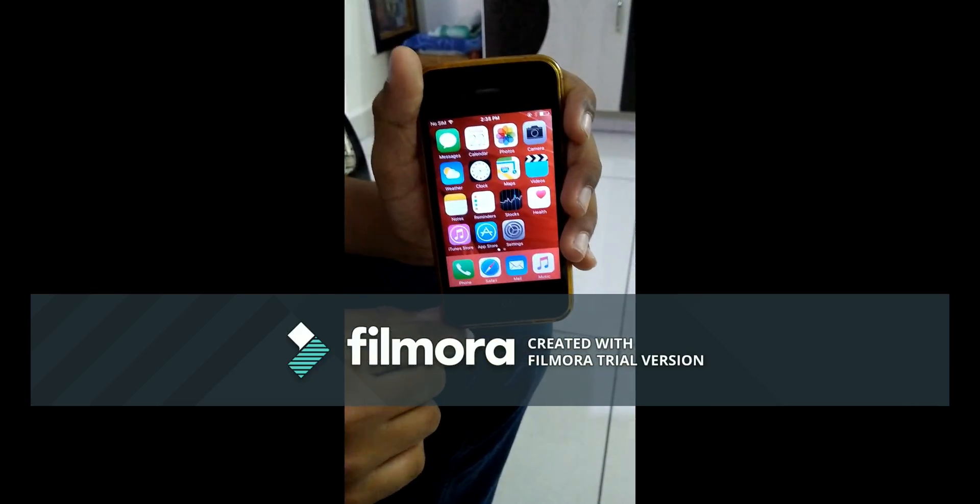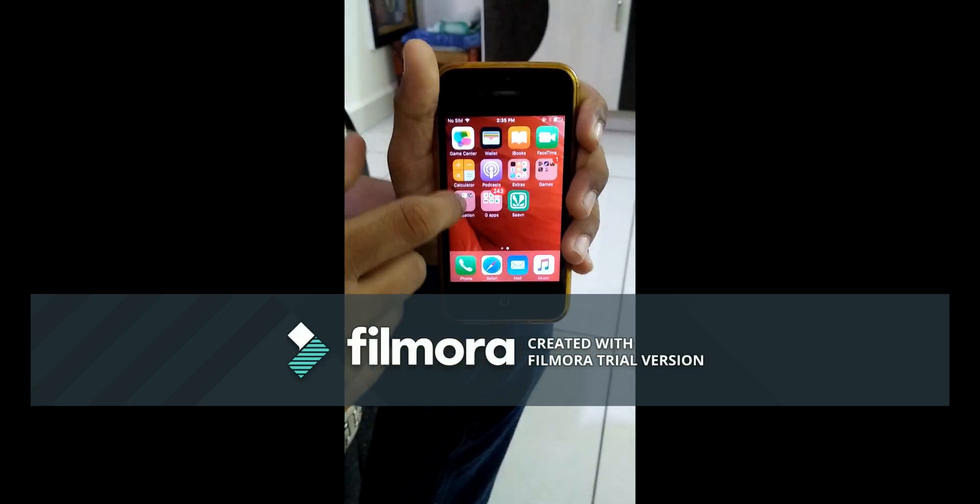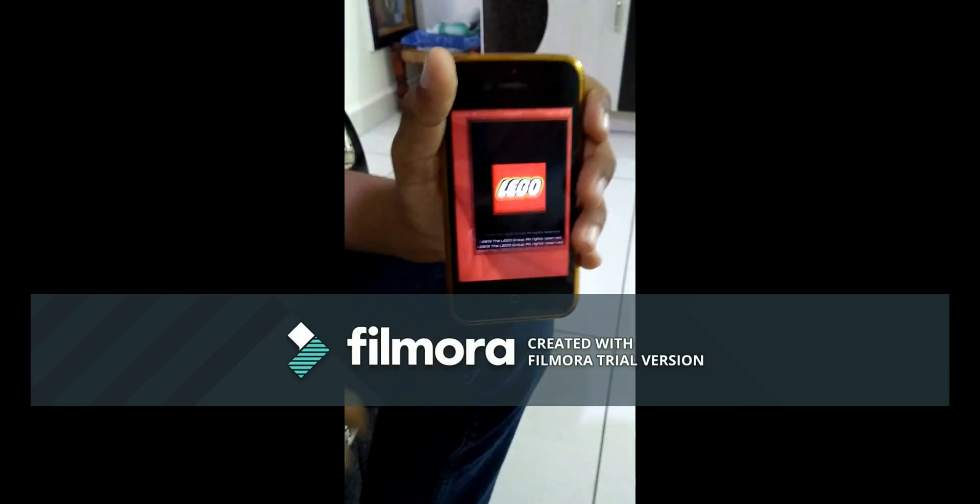Now I am going to demonstrate the voice command program for the Everstorm. For this, I am going to use the LEGO Mindstorms EV3 Commander app. Here is the Commander app.